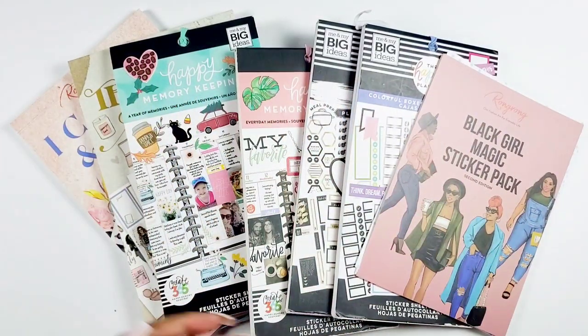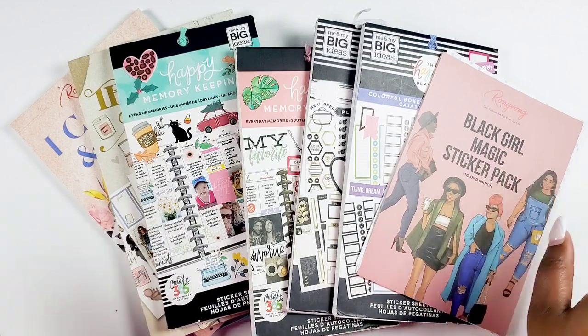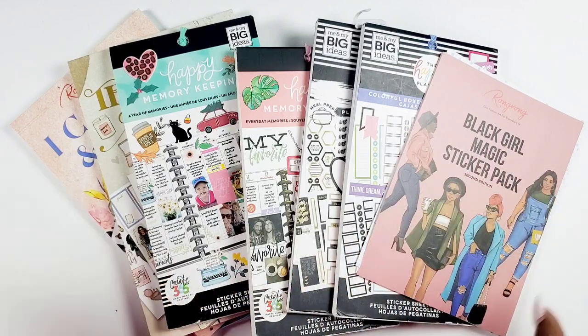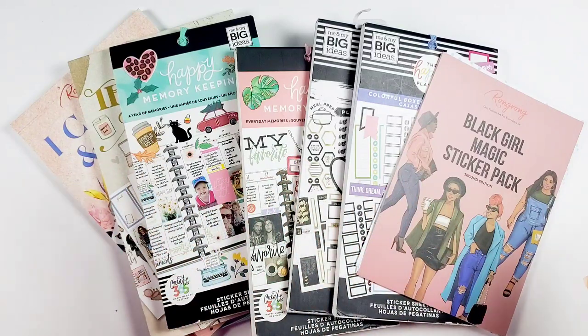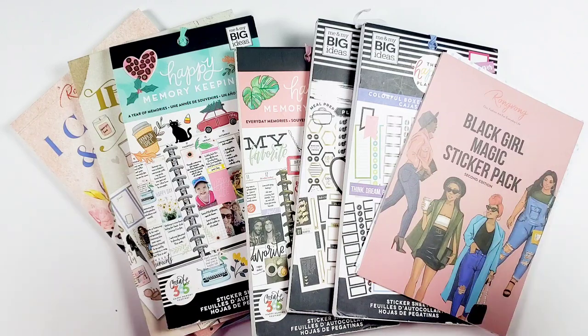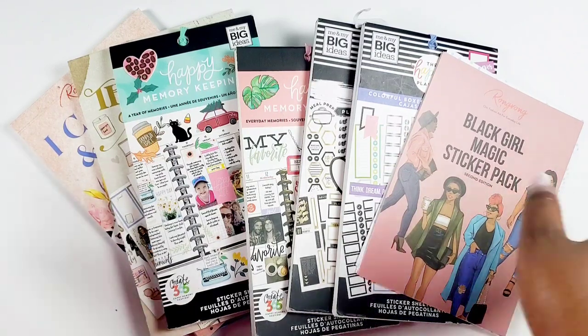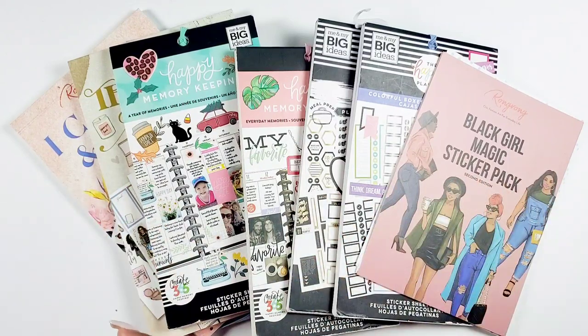Hey bestie! I'm Kenya and welcome to my channel. I'm so grateful and super thankful that you're joining in to play with me today. In this video I will be setting up my June monthly calendar and I pulled all of these sticker books — I'm using all of them. If you want to see how my monthly calendar comes together, then you already know. Stay tuned!